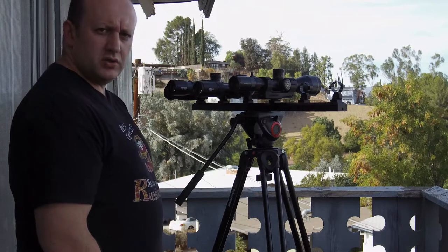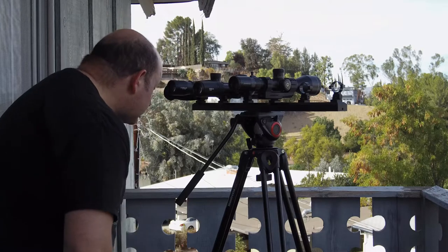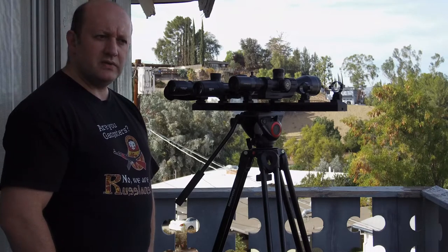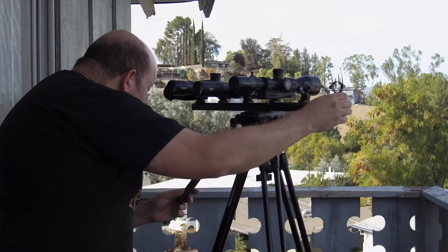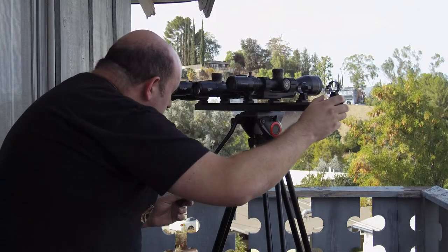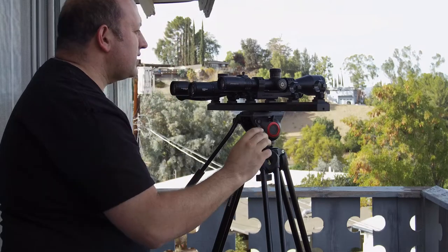I compared these at range at 20 power, and in low light I looked at them at low power. I'm looking pretty far out and also have some closer-up objects to look at — monotonous green leaves in low light, and then I scan across the valley. Scanning like this gives you a really good grip of how forgiving the eye relief is, because as I'm changing I have to track the scope with my eye, and with some it is easier than others.